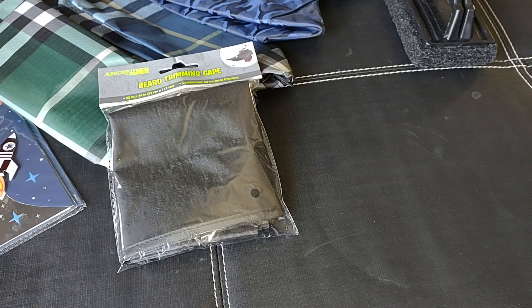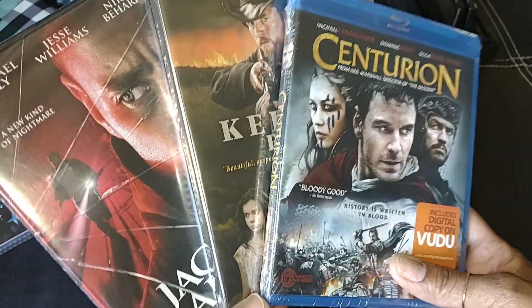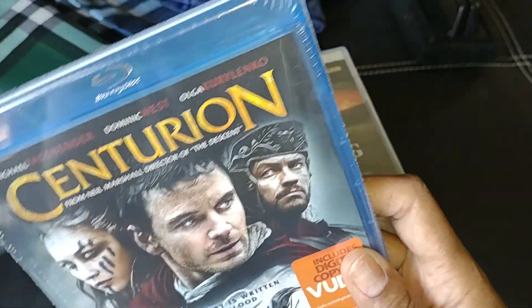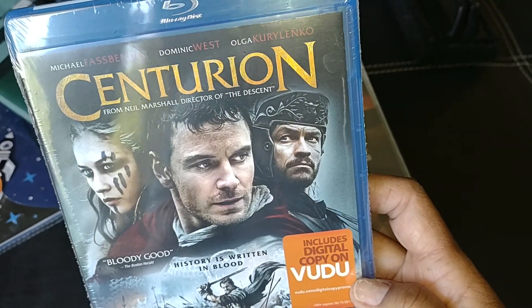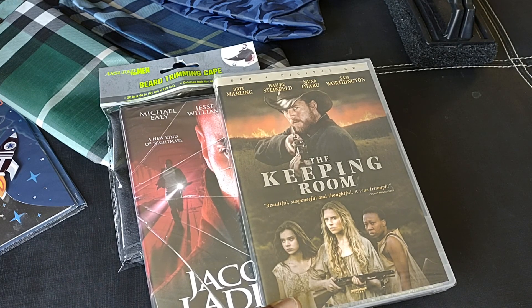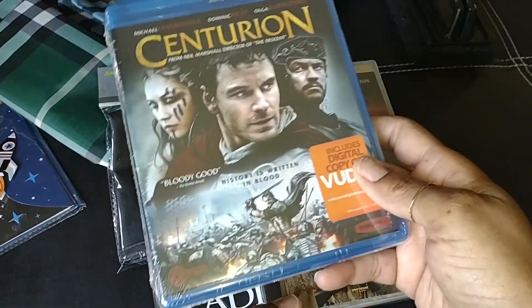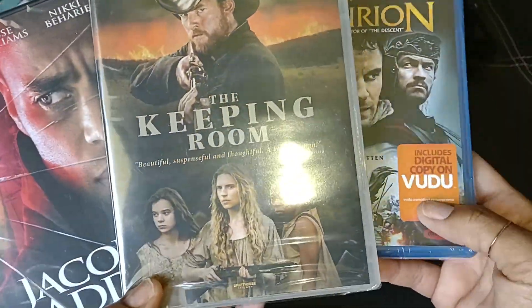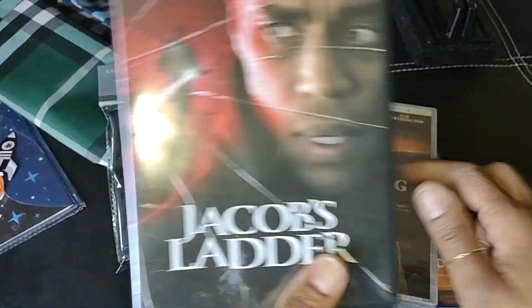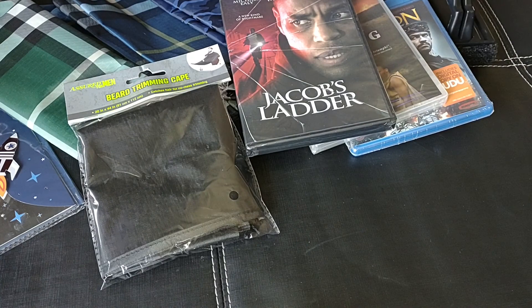Something also that Dollar Tree usually carries are the DVDs. These would make great Father's Day gifts, or include them in a movie-themed gift basket. I found this one — a Blu-ray called Centurion from Neil Marshall, Director of The Descent. It says history is written in blood. And then I got The Keeping Room and Jacob's Ladder. I thought those would also make nice Father's Day gifts.